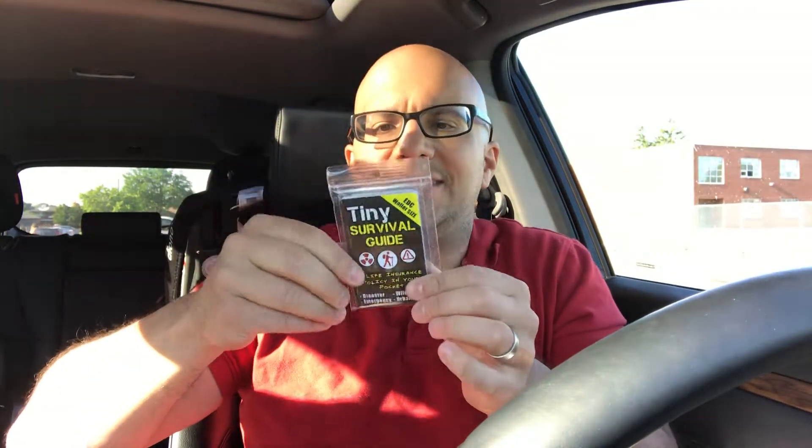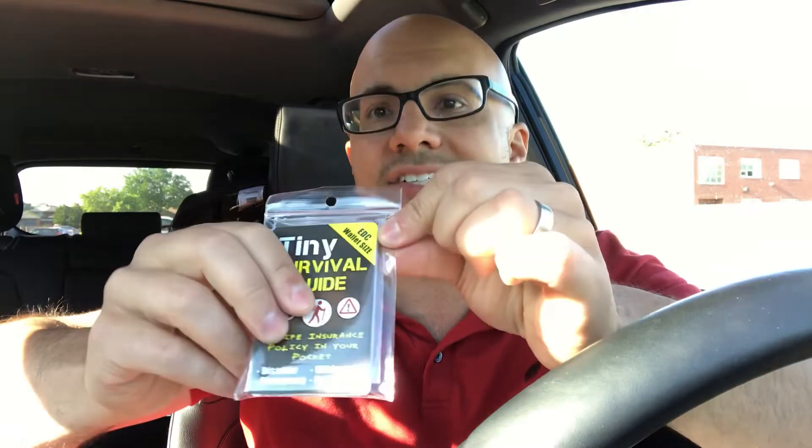Next up is the tiny survival guide and wallet fire starting lens. This is designed to fit in your wallet — it's EDC, everyday carry, size — but you can also just put it in your pocket if your wallet is already full. It's a mini survival guide that calls itself a life insurance policy in your pocket, covering disaster, emergency, wilderness, and urban scenarios. I love these little things because they condense all the information you need down to the bare minimum size, giving you just the bite-size information pieces you need.